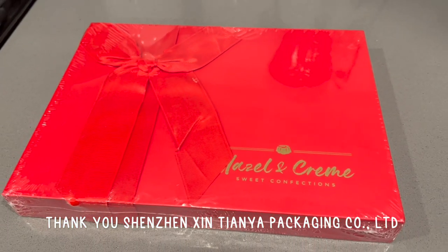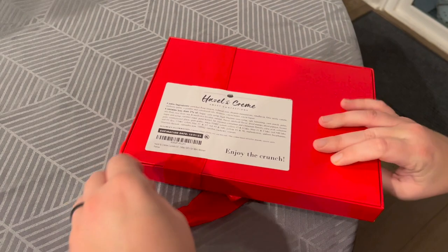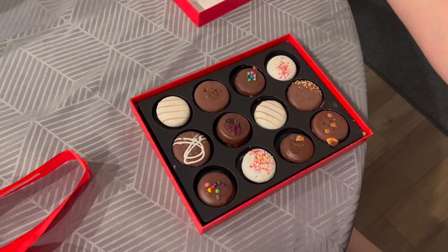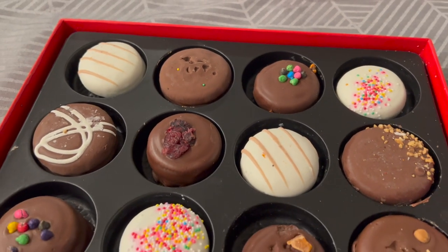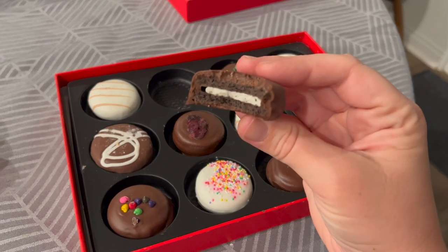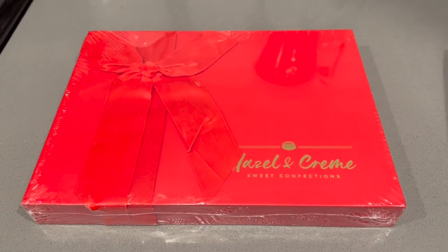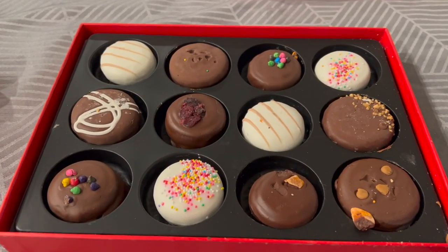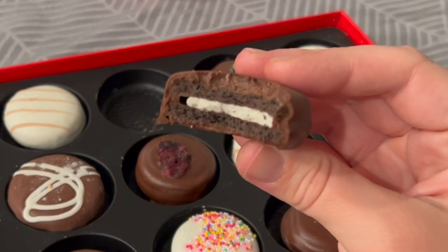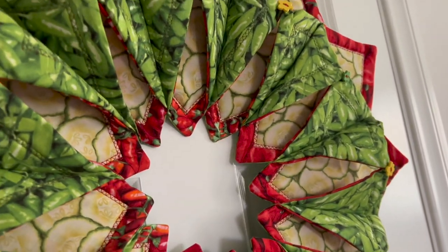I'd like to thank the packaging company sponsoring this portion of today's video. They make a variety of little gift packages and treats you could give for a birthday — like I did for Juan — or for Christmas or any other celebration. We got the Hazel and Cream package, which had really nicely dipped Oreo cookies. Juan was nice enough to share one with me — it was really delicious — and this box didn't last very long in our house! I'll leave their link in the description below.